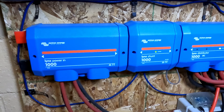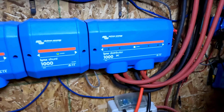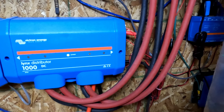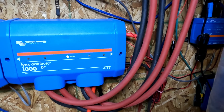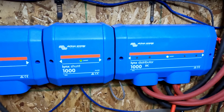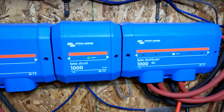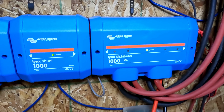A few videos ago I mentioned needing to expand my bus bar system. I ended up cramming more connections onto the very end of the Lynx Distributor, and it's gotten to the point where I need more connection points on the right side of the Lynx Shunt to properly track incoming and outgoing power. But I really didn't want to pay for another Lynx Distributor, and since it doesn't send that information over to the Shunt, I thought — why pay for those extra features if I can't use them? Because I'm not buying the Lynx BMS.